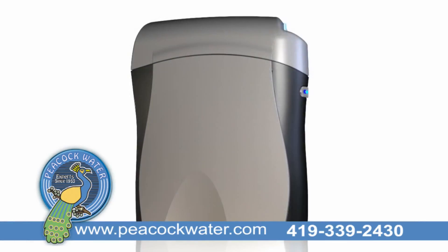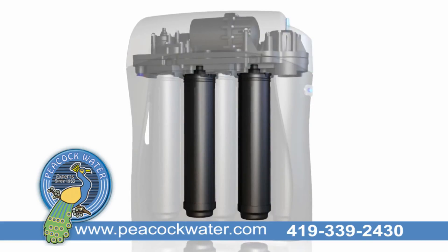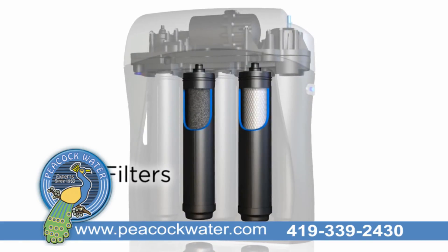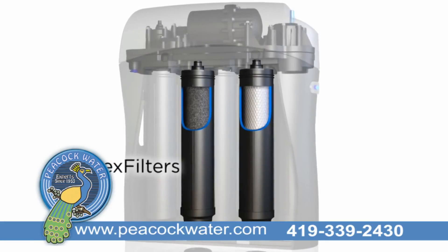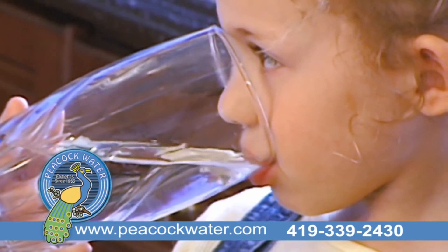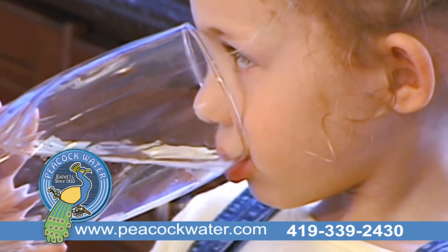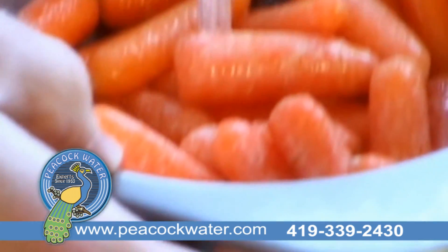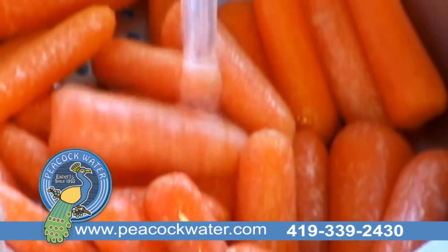In addition, the K5 water station boasts revolutionary dual flex filters. This allows for complete system customization to tackle your water's individual filtration needs. Whether you want amazingly pure bio-pure water — water that's over 99% free of viruses and bacteria — or an added level of protection against volatile organic compounds, arsenic, or perchlorate.